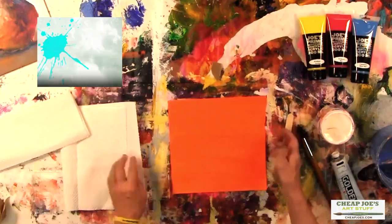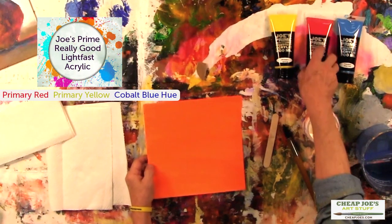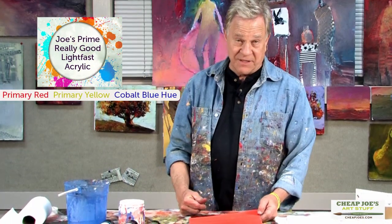Hi, I'm Bob Burridge here at the Cheap Joe workshop and today we're doing a quick lesson on how to paint a pear. We'll make it real simple. Don't worry about your drawing skills or lack of drawing skills — if you've ever taken any drawing lessons, you know that you break everything down to a simple ball, a triangle, and a square. I have some pretty simple materials out here. I have some Cheap Joe's Prime acrylic paints and I'm going to be doing this in acrylic paint.